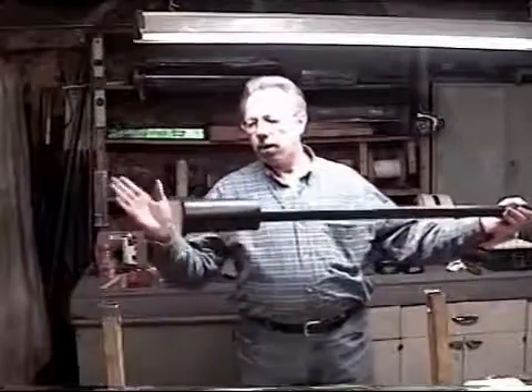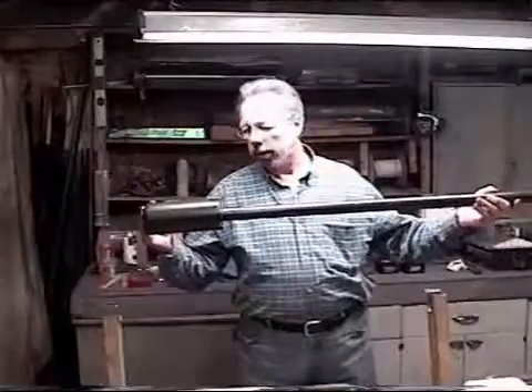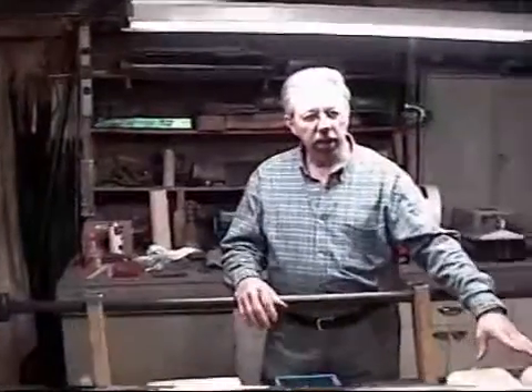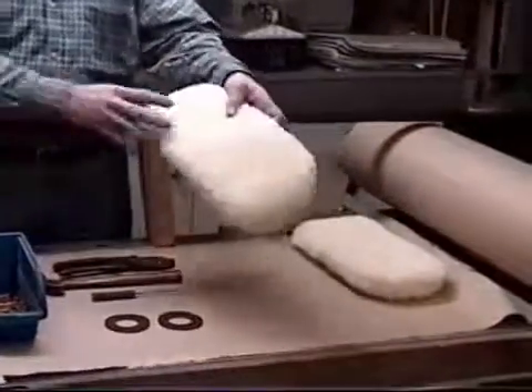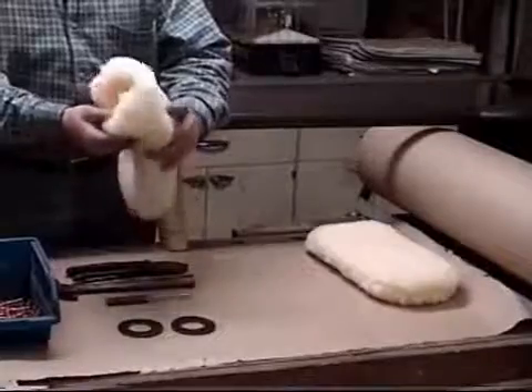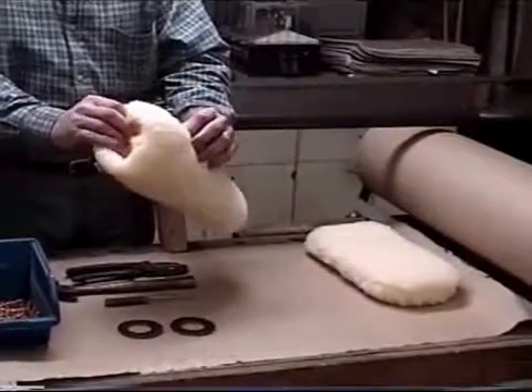So now we have the conventional head. This is for a 12-pound Napoleon. What we have down here are the sponges themselves. What we use is a simulated lamb's wool.